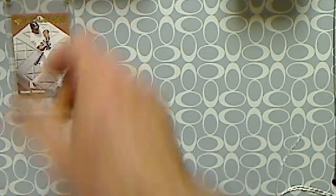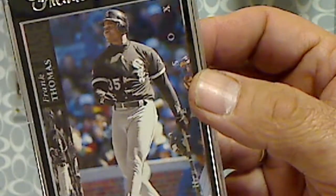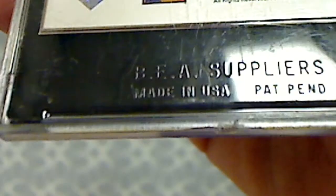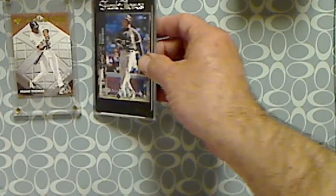Next one I got is this Upper Deck Electric Diamond insert — Frank Thomas. The Electric Diamond has a holographic foil that they were printed with. I do have a little Frank Thomas PC, so I just saw a bunch of these and couldn't refuse picking them up.